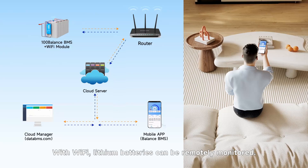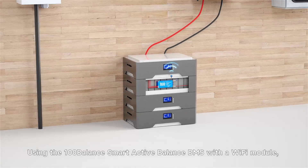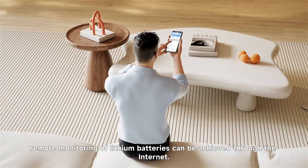With Wi-Fi, lithium batteries can be remotely monitored. Using the 100Balance Smart Active Balance BMS with the Wi-Fi module, remote monitoring of lithium batteries can be achieved through the internet.